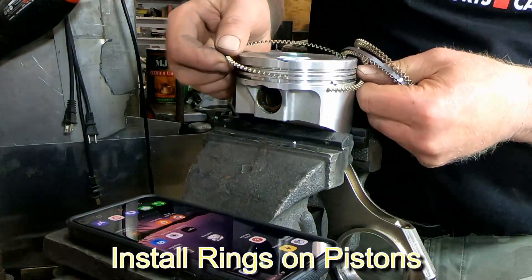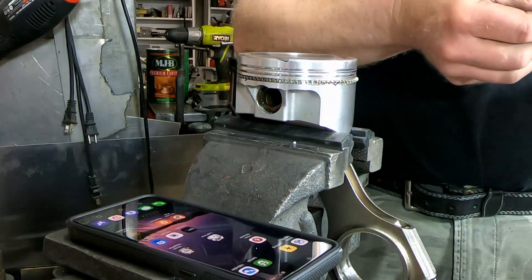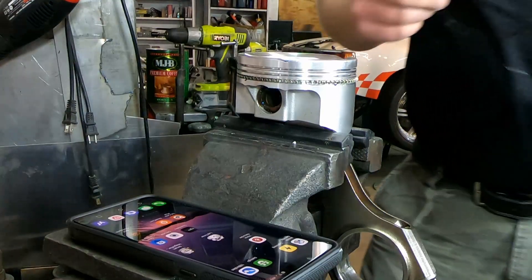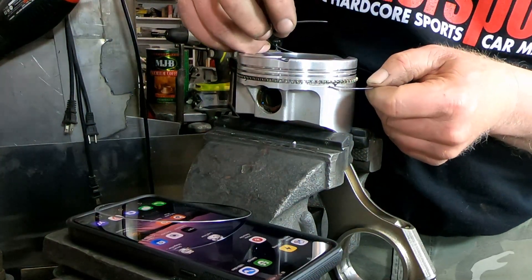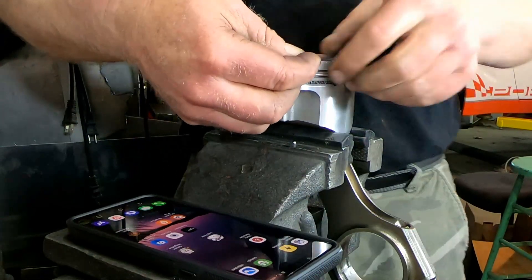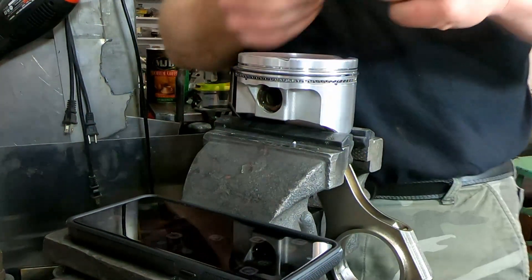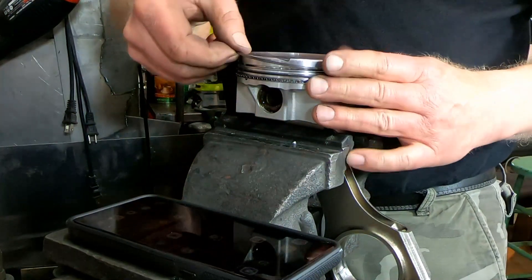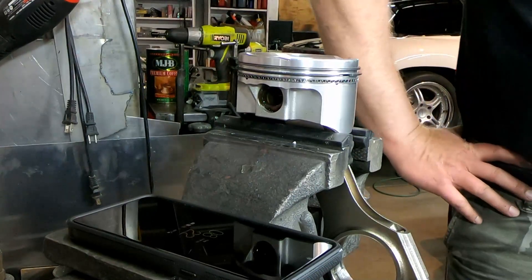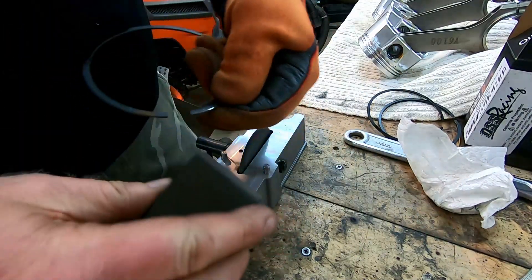Since the pistons are numbered and the rings were gapped per cylinder, we're going to install the rings on the correct pistons. Starting with the three-piece oil ring, you have the spring and then the two thinner rings — one on the bottom, one on the top — and we offset those so the openings aren't right next to each other. Then we do the second ring and finally the top ring, which goes on the opposite side. Make sure you don't gall up the piston, and when you're finished with filing, sand the edges a little bit with a stone.